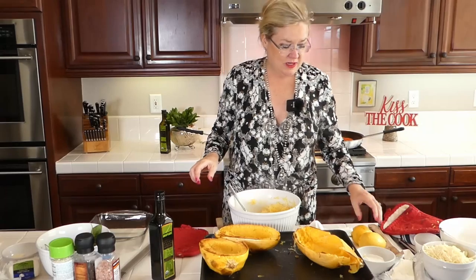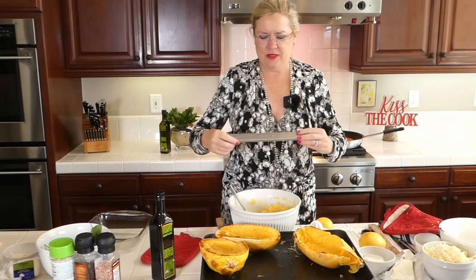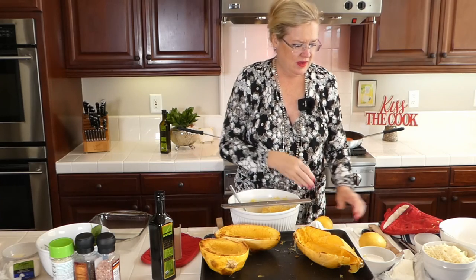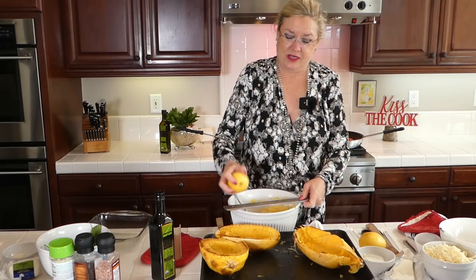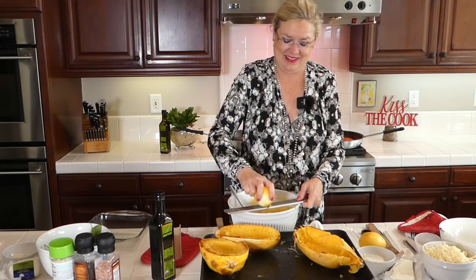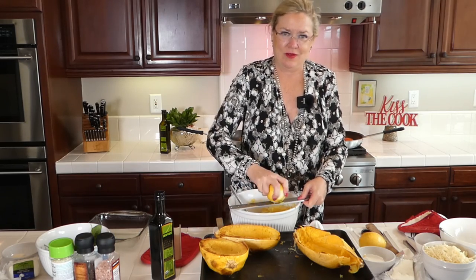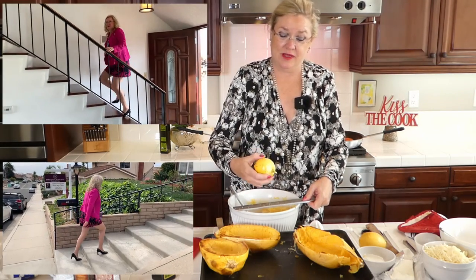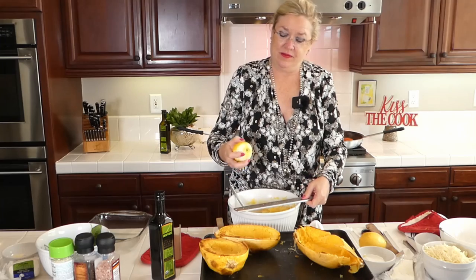This one is going to be for the vegetarian dish. I'm going to take the zest of a lemon and the juice and add it to my spaghetti squash. I'm using my favorite tool — my microplane — to zest it first, then I'll cut it and juice it. It has been a busy week, but I'm happy to be back in my regular life, which I love!